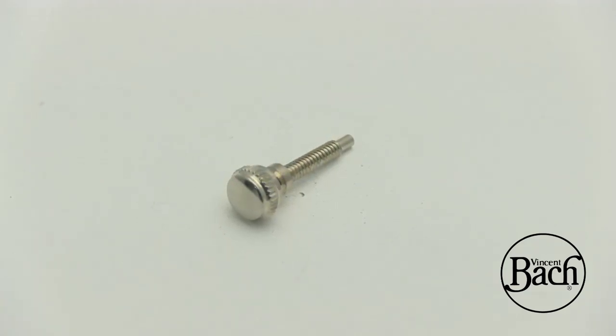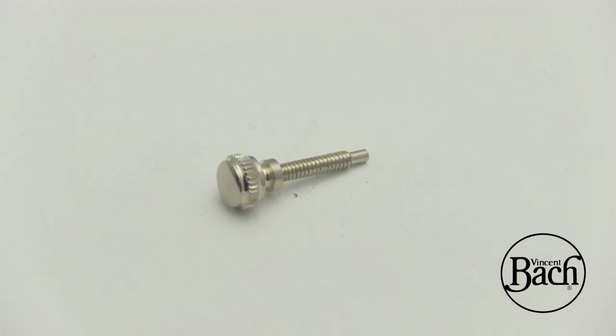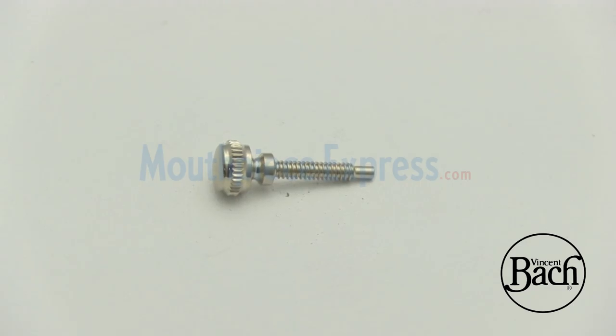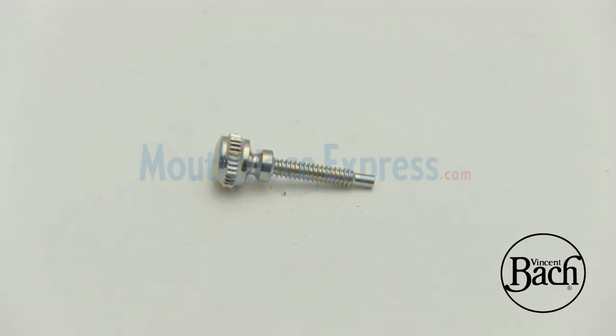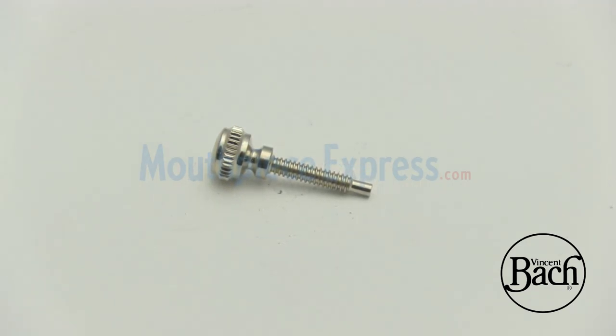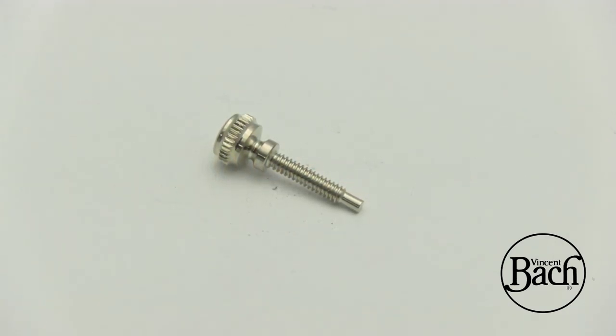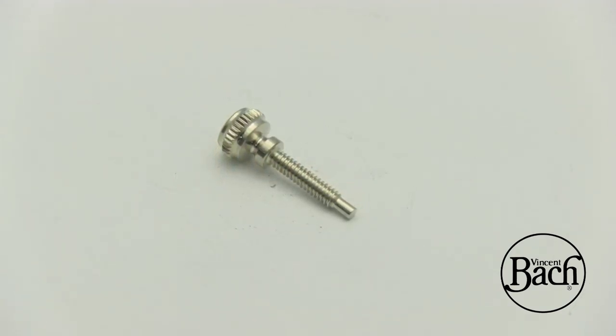Mouthpiece Express has parts from the leading brands in the wind instrument industry, like Bach, Yamaha, Schilke, Jupiter, King, Holton, Selmer, Conn, Getzen, Besson, Wilson, and many more. We also support vintage horns.